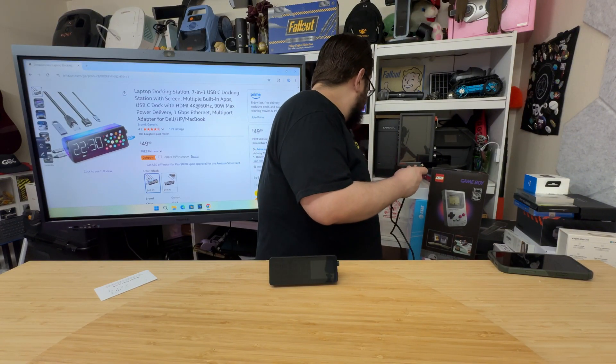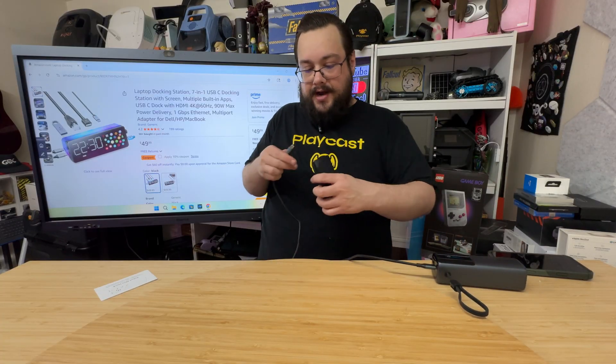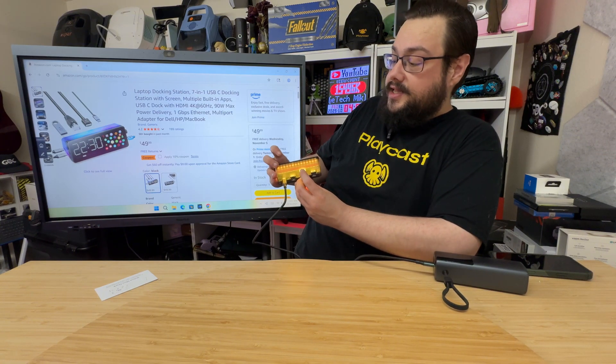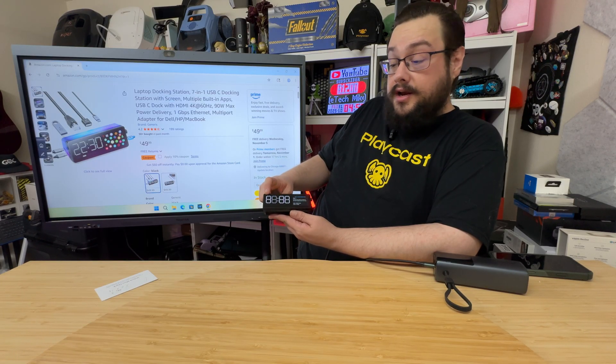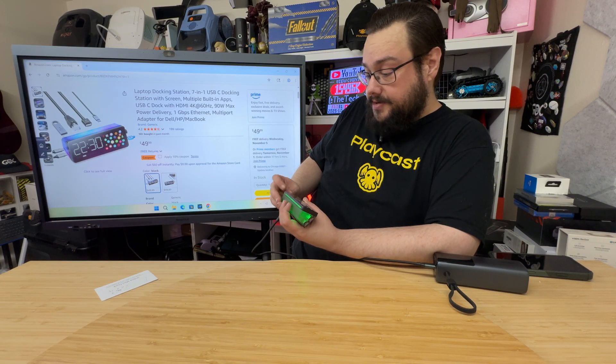Let's grab a battery and plug this in to see what it looks like. There we go — it turns on immediately. We have LEDs in the back changing color, a color screen on the left, and a clock. Step one is Wi-Fi configuration: connect your phone or laptop to it.